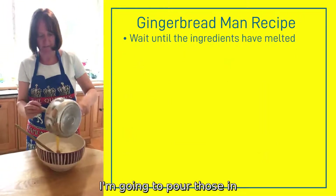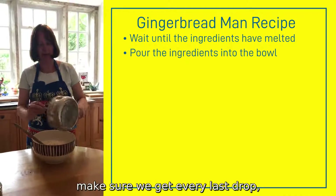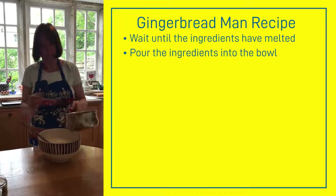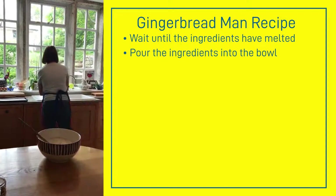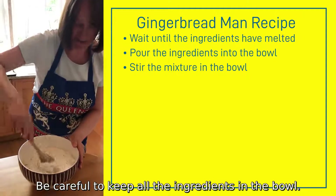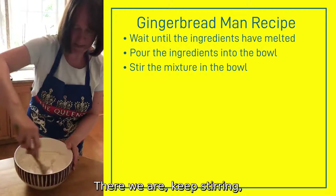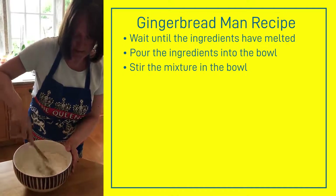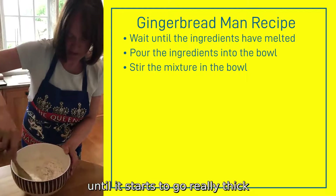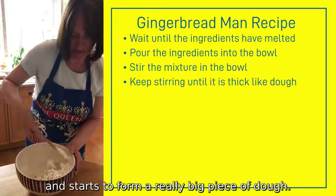I'm going to pour those into the dry ingredients — make sure you get every last drop. Next, give it a stir, being careful to keep all the ingredients in the bowl. Keep stirring until it starts to go really thick and starts to form a big piece of dough.